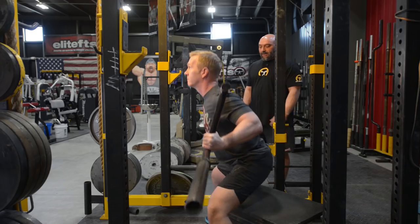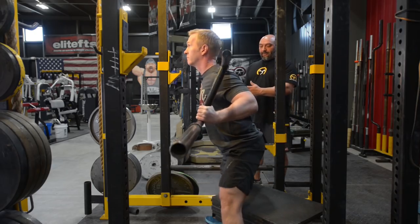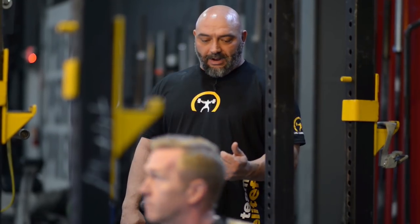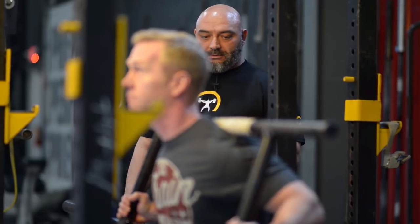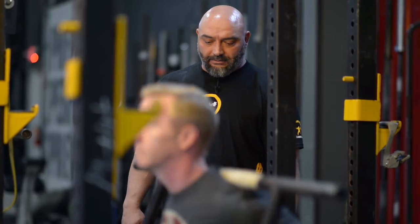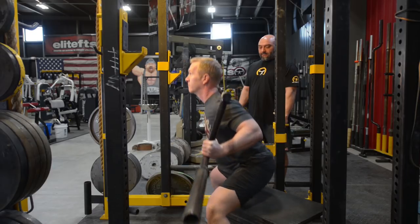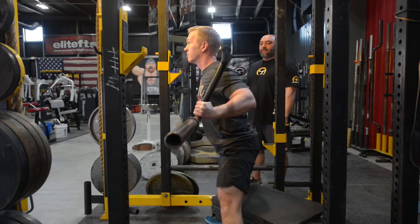This will help eliminate your kids rocking backwards on the box, because if they do that and you start working up in weight, it's going to throw them forward. So one, it will teach them to squat correctly, and two, if they don't, you're going to bring up some weaknesses that they have. Stand all the way up straight.